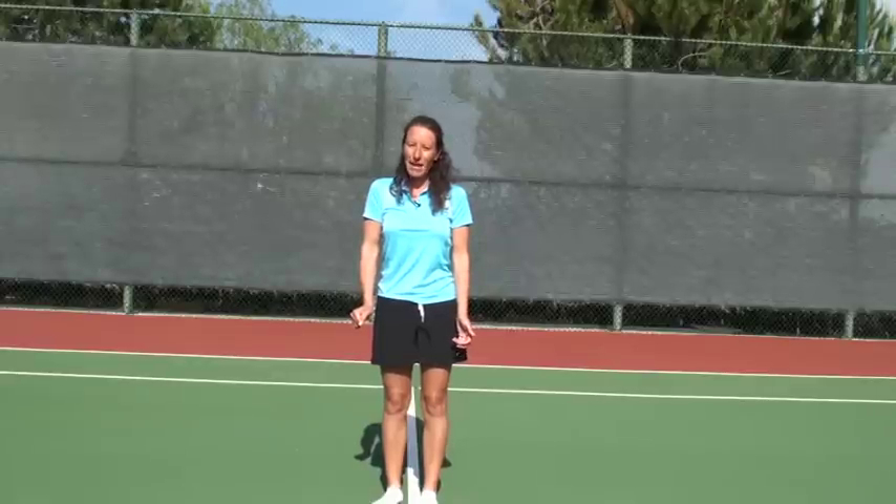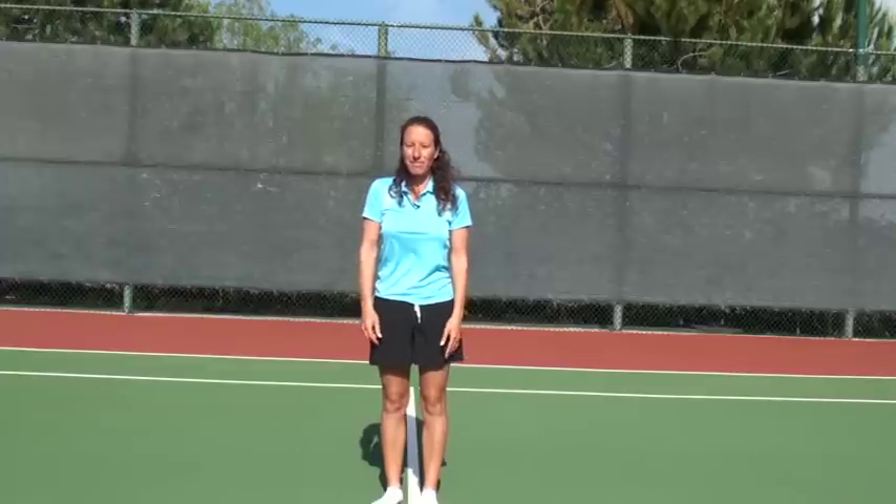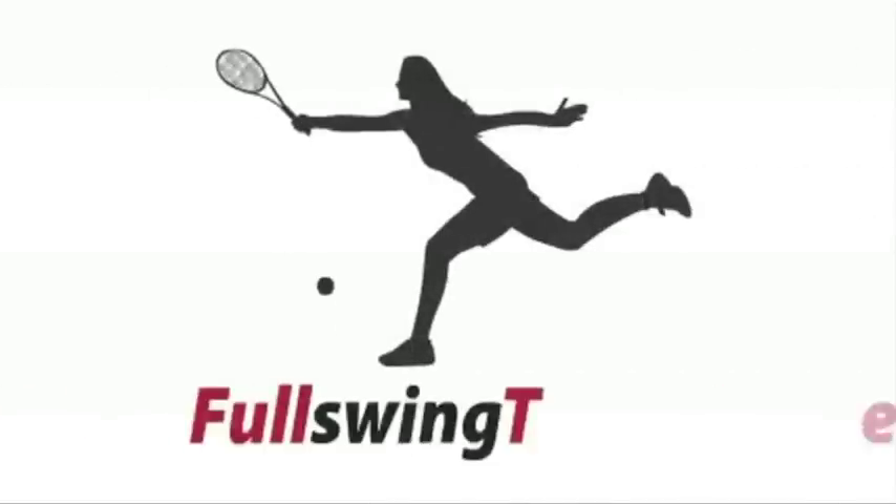So those are some tips on the one-handed backhand. You might also want to have a look at the video on the two-handed backhand and the pros and cons of the one-handed versus the two-handed backhand. Thanks again for watching — please email me with your questions.